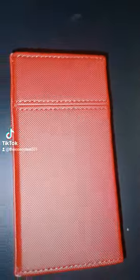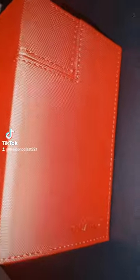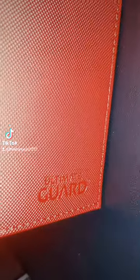I really like this deck box. I think this is really cool. If you haven't checked it out yet, they're on Amazon right now and also on Ultimate Guard's actual website. So feel free to support them.